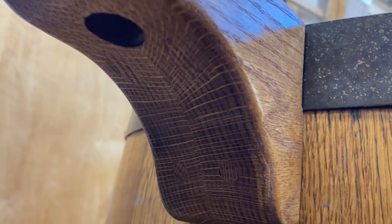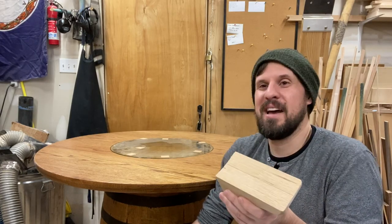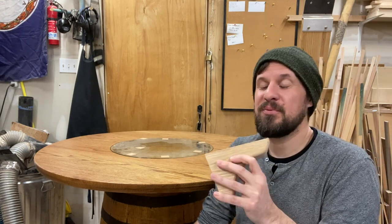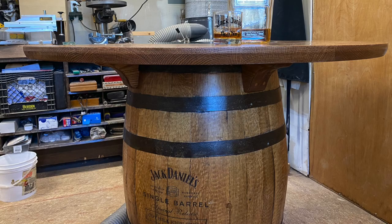If we're being completely honest, I was definitely having several of those moments where I just wanted to quit woodworking altogether — like, this is so dumb, what am I doing? But once I finally pushed through and got these things attached, it was all worth it. I was actually very, very pleased with how it turned out.